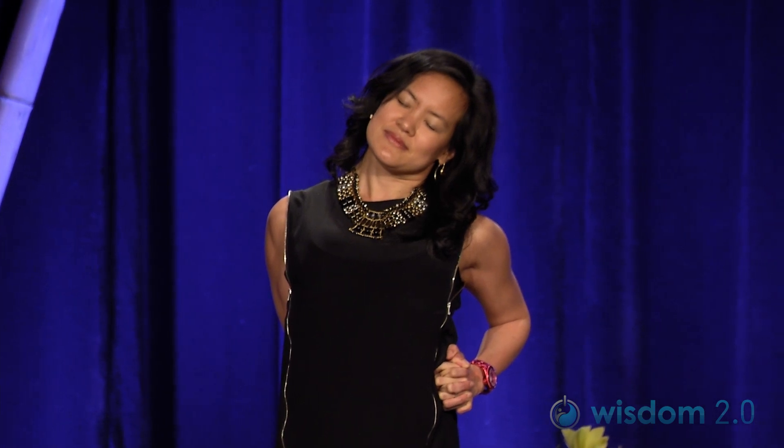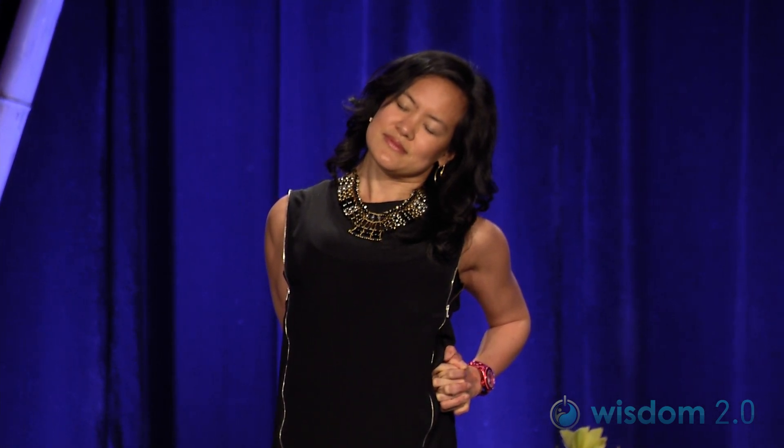Bring the hands over to the left. Take a breath here. Inhale, and then exhale — draw the left ear to the left shoulder. Energetically pull the right shoulder down. Then inhale, come back to center.